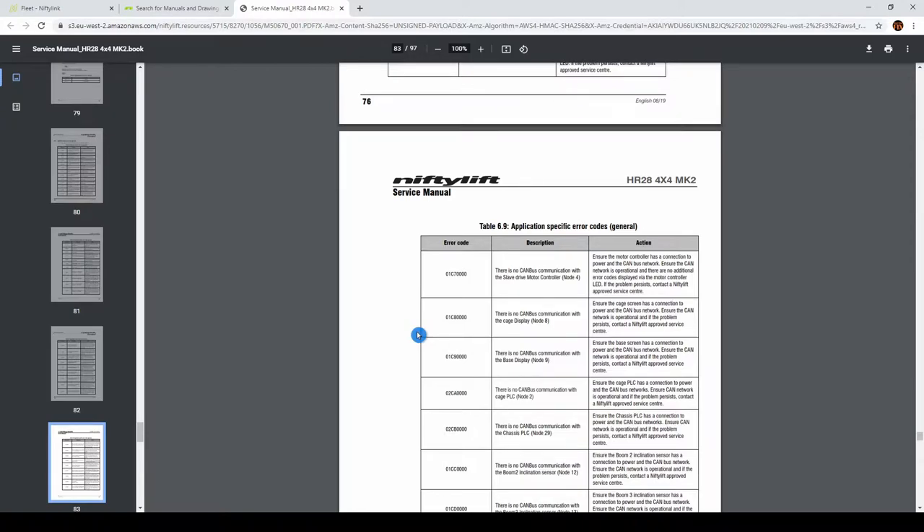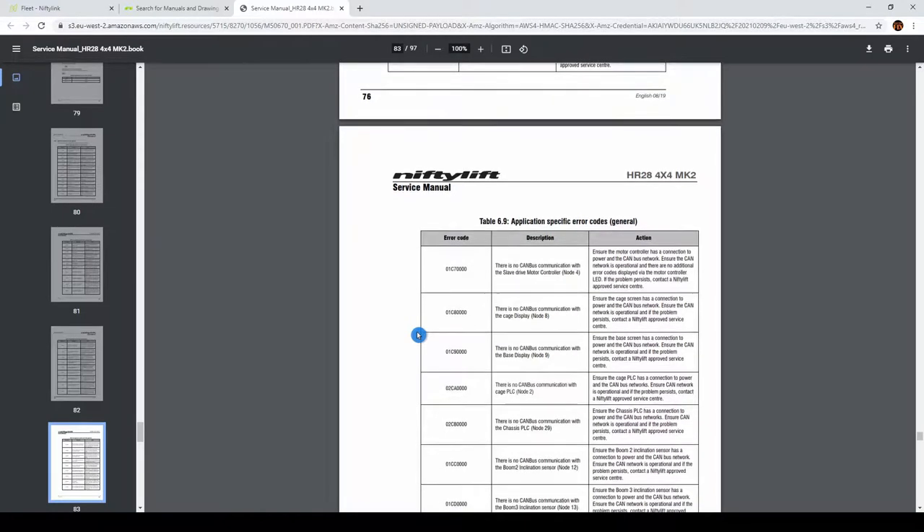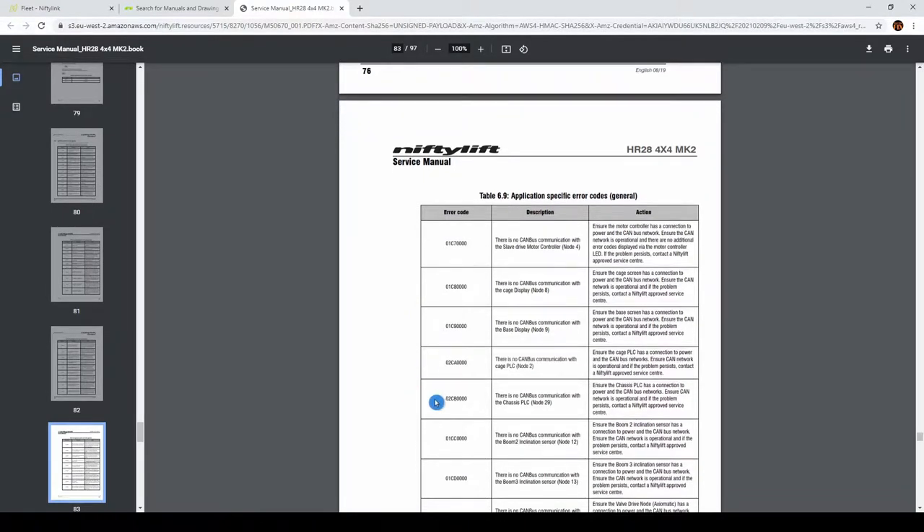The next fault code was 02CB - there we go. 02CB: there is no CAN bus communication with the chassis PLC. So we have no communication with three devices. We know the problem is with the CAN bus, so let's have a closer look at the wiring.